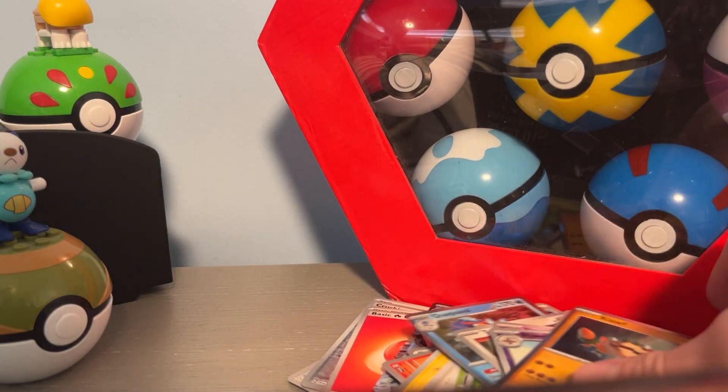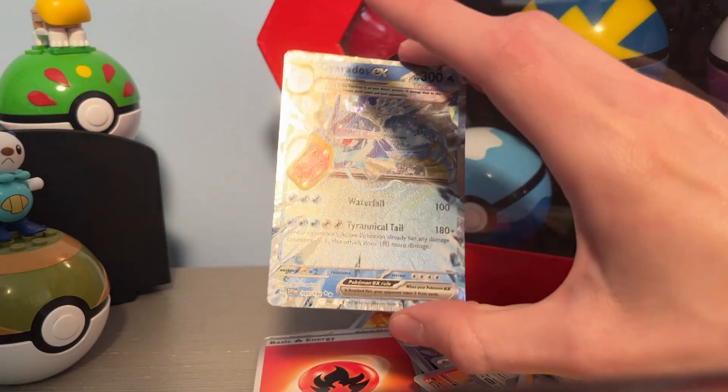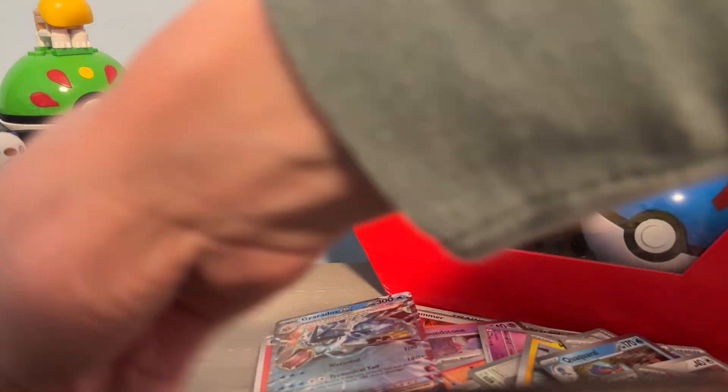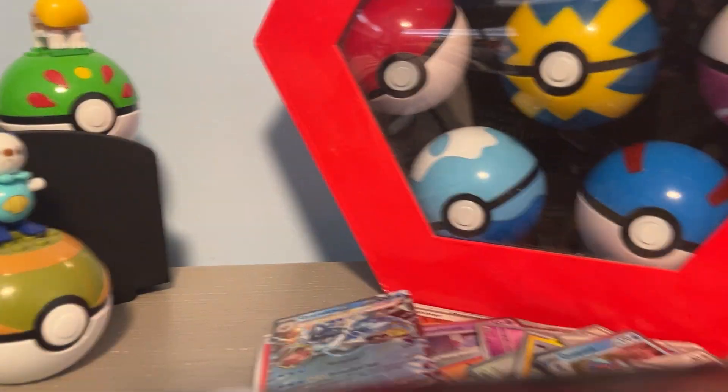Let's have a look at that — Poke Gear again, oh it's so pretty. I also have the Koraidon box — I'm not gonna smash the cards with it — and I will open that one up next time. Till then, I'll see you next time.